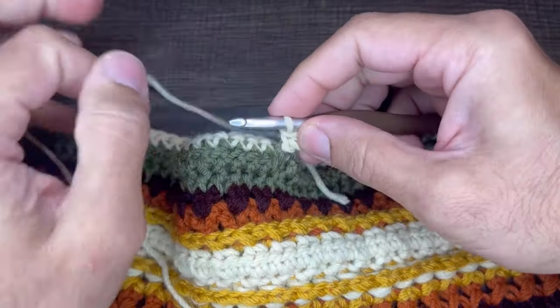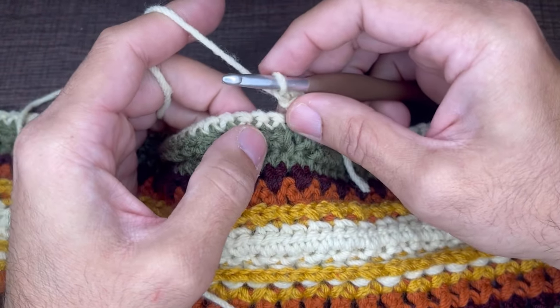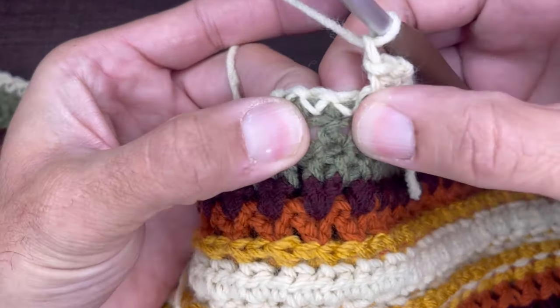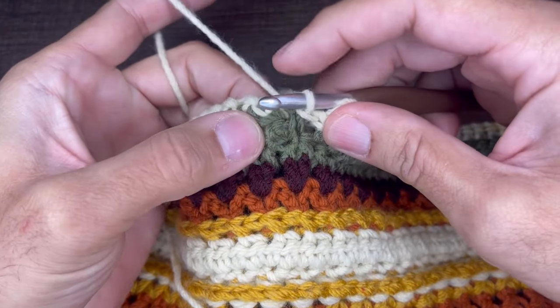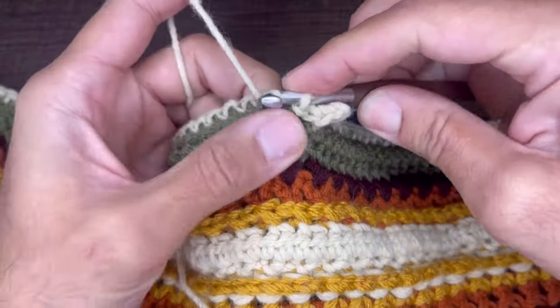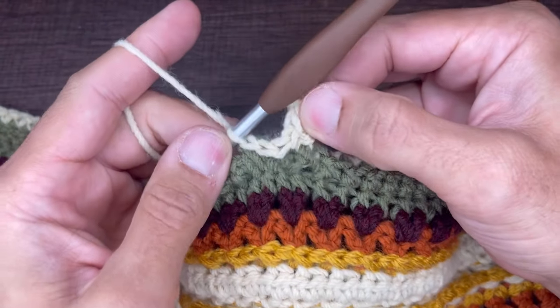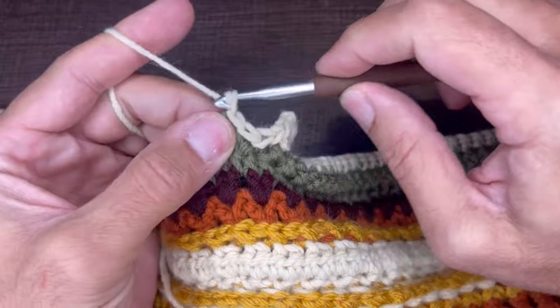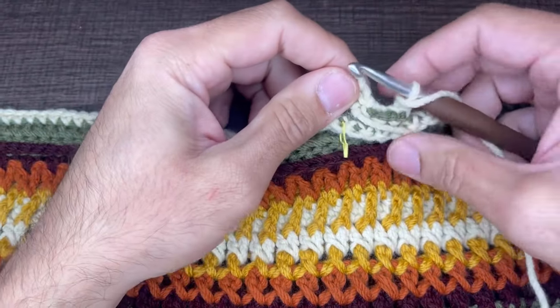From here what we need to do is chain one, and now we need to front post slip stitch into the next three stitches. Directly next door here we're going to go in and around, draw a loop, and slip. Make sure your tension is nice and tight. Go into the next stitch — slip, that's two. Go into the next one and slip, that's three. So we have three front post slip stitches, and from here we need to chain one and turn our work over to the front. This is what it should look like.